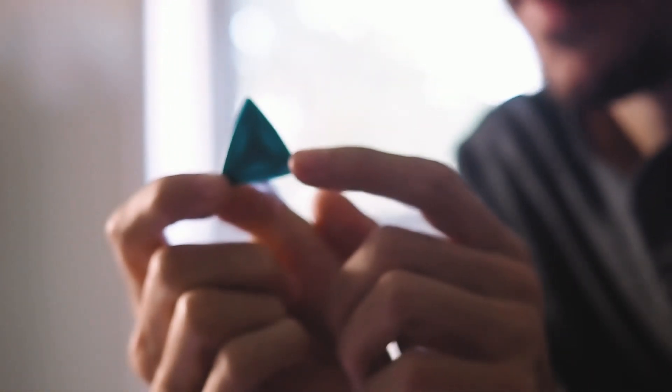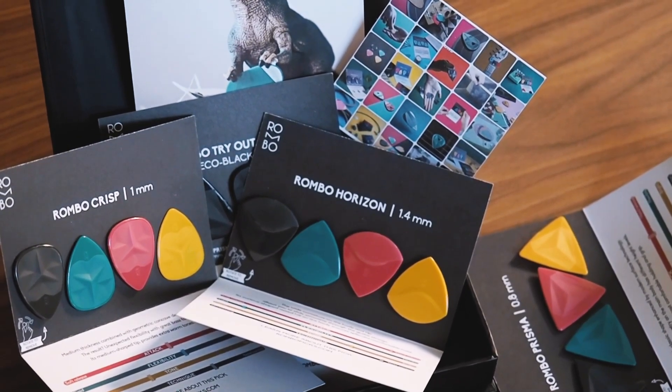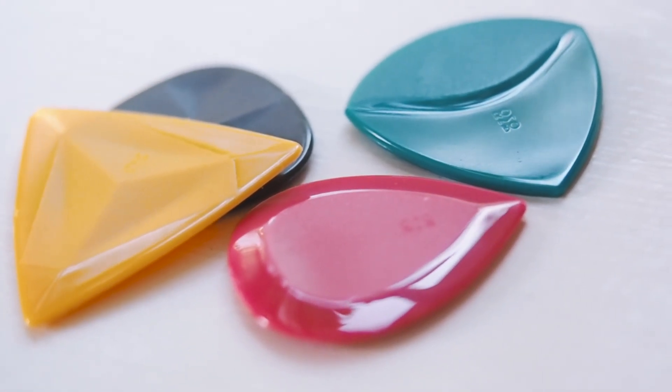I wonder if there's a reason for this kind of variable thickness along the guitar pick's geometry. The tip is very shiny and polished.